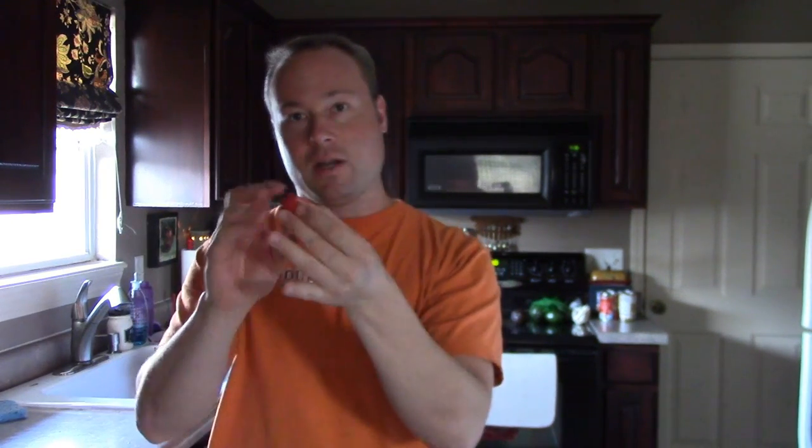Here you go — a regular straw. You start at the end that doesn't have the stem in it. Now the aim is important here, because if you miss, this doesn't work. And there you go — there's the stem. Here's the stemless strawberry and no waste. Awesome, right?